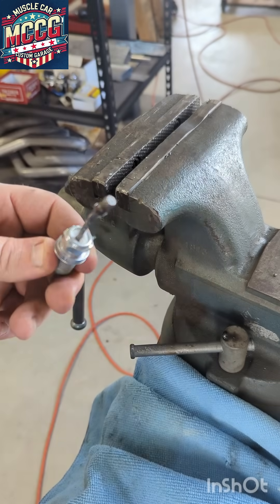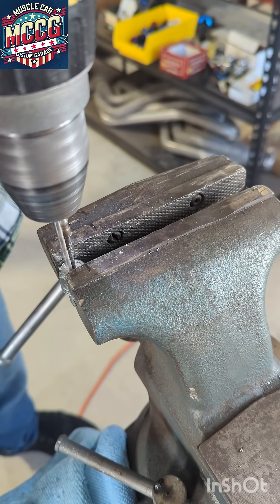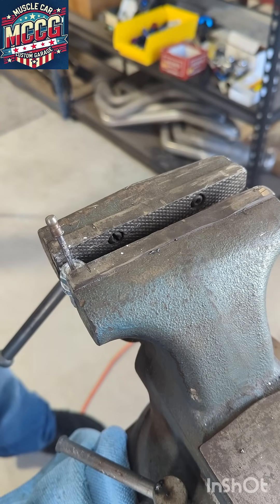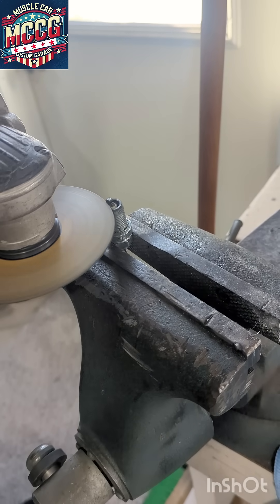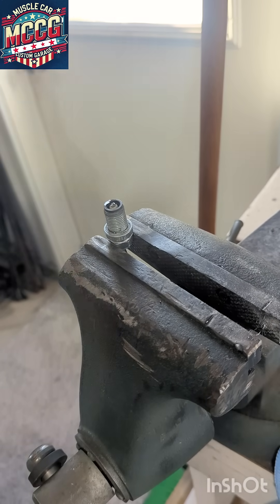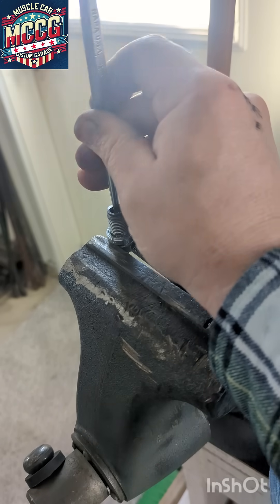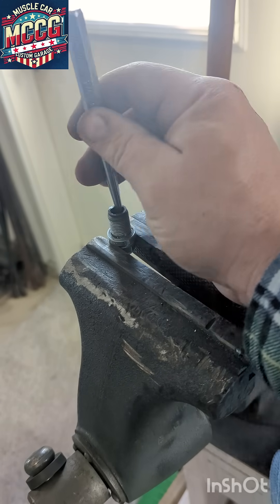Now we're going to be left with this. I'm going to use my drill and go around the edges here, just get this porcelain kind of ground up a little bit and get it out of there. Then we're going to grind off this little top electrode. Get yourselves a punch, set it right up on top, and pound that guy through.